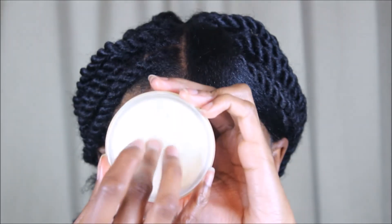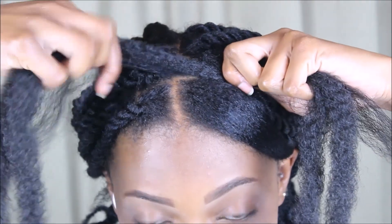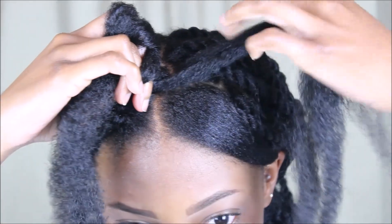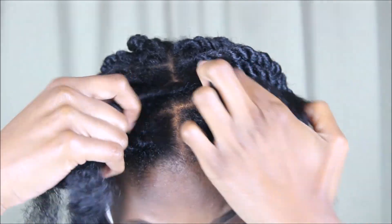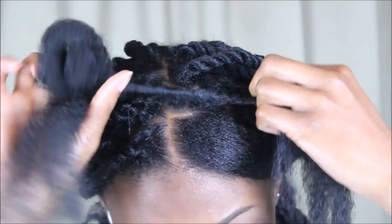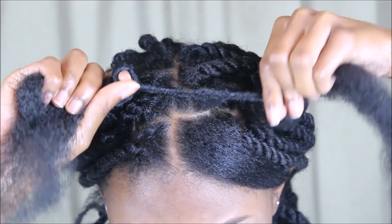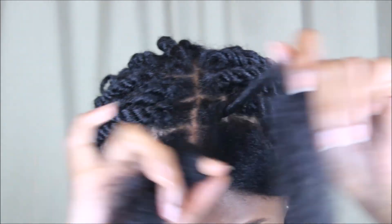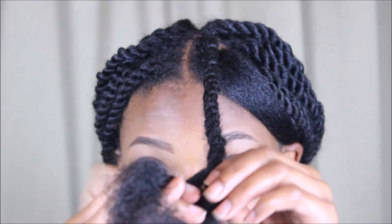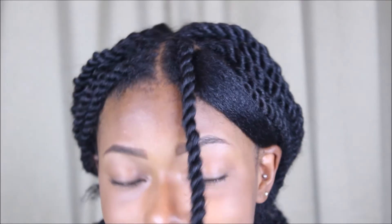I'm going to show y'all that one more time: re-moisturizing my hair, adding my gel, smoothing that through, adding the Marley hair to the middle of my hair, twisting one side in one direction and the other side in the opposite direction. Once it's nice and secure and snug to my scalp, I'll begin to twist the hair on top of each other — each strand. This is how you do the invisible root method, so your hair blends seamlessly with the extension hair. Once you get to the end, just two-strand twist the rest of the way down.